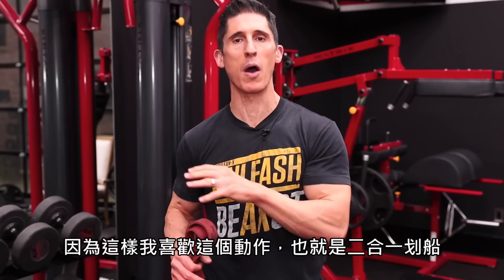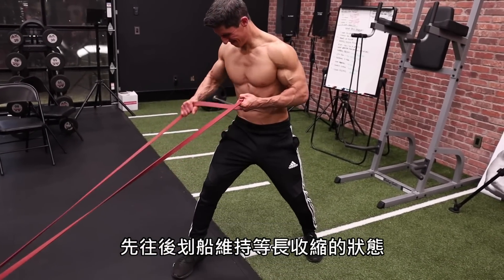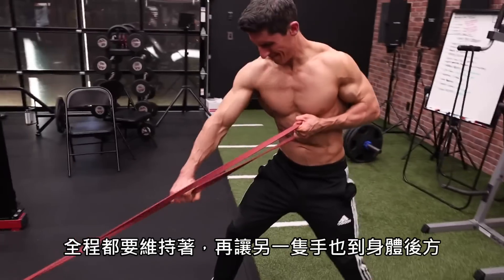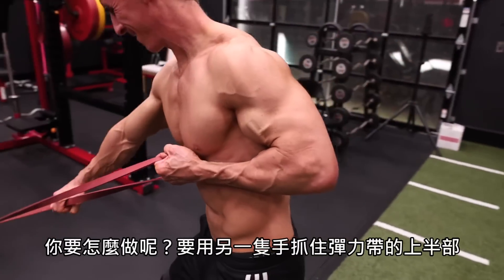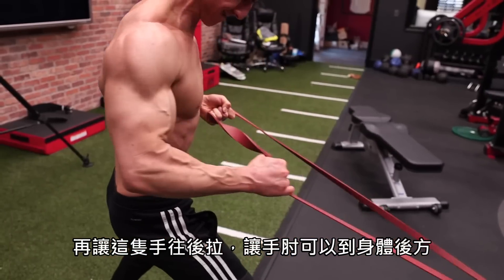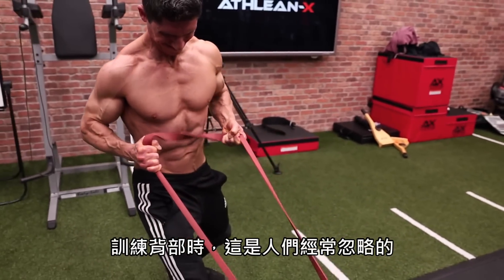It's called the two-for-one row. You anchor the band in a low position and grab on with one arm. You row it back until it's an isometric contraction and hold it there the entire time — it's waiting for that other arm to meet it. You grab the top portion of the band with the other arm and simply drive that arm back again, trying to meet those elbows in the middle. This is a great variation for building up that mind-muscle connection that oftentimes is missing when it comes to back training.